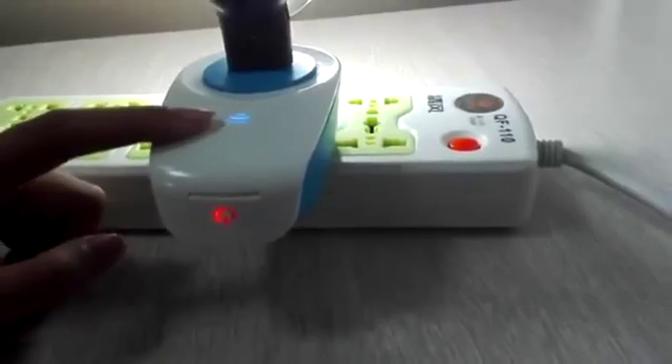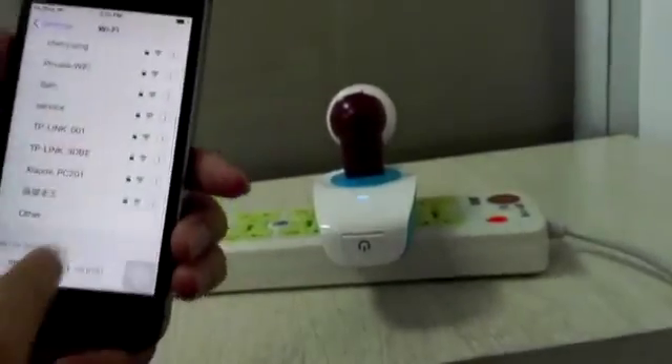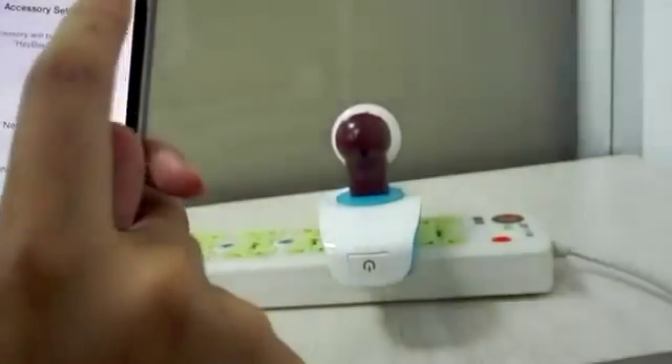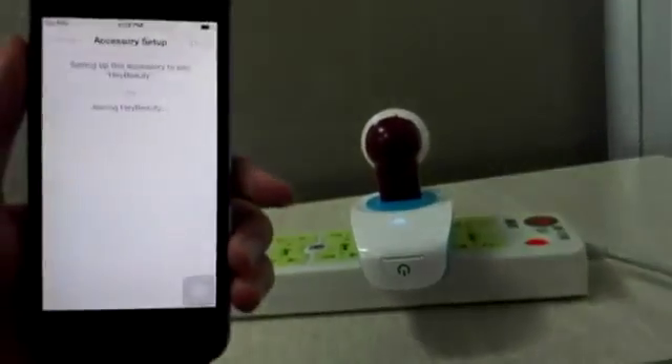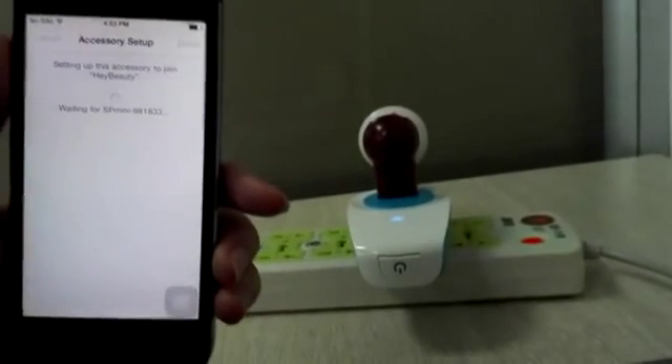You can see it blinking here. Now let's open the settings. First, you should connect to the Wi-Fi network. The 'headbeauty' network is our network, and you can see the SP device is here. You should connect the device to the network. Please wait for a moment.